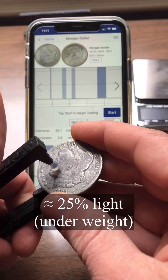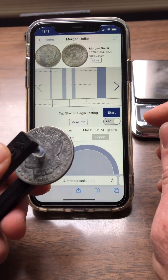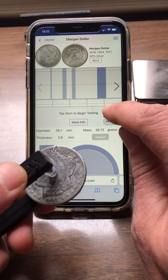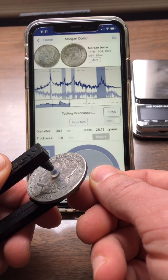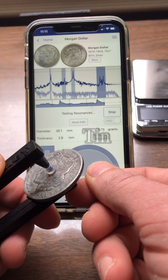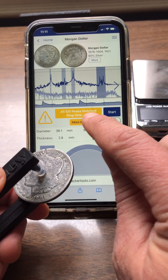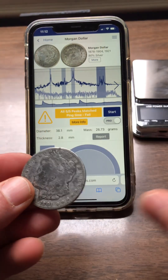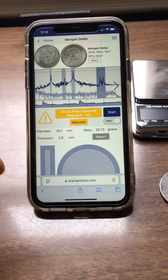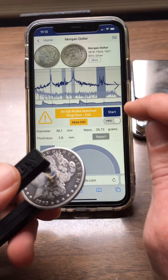It has a similar acoustic peak frequency pattern as a real 90% Morgan dollar. Go ahead and click start on the app and then ping it — you can see that it heard all five out of five peaks, but the ping time did fail. Tin definitely doesn't have that long resonance as a real Morgan dollar.